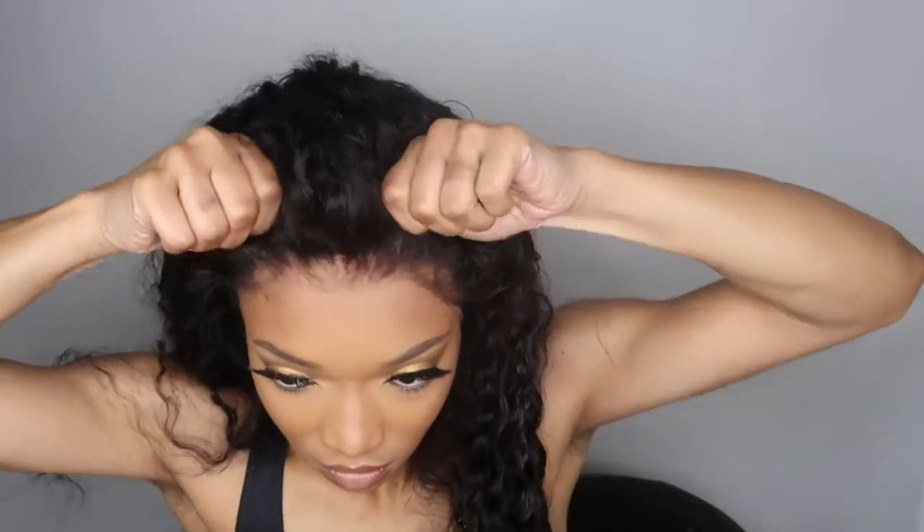I'm definitely going to link everything in the description box below — like, comment, and subscribe. To make sure it's super glueless and won't move, I would put some mousse on it and mold it to my hair, then wear a scarf for about 30 minutes. But since I'm just popping this on for the video, I'm not going to do that today.